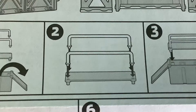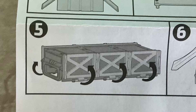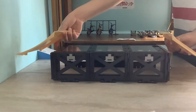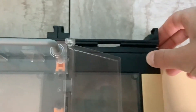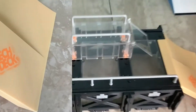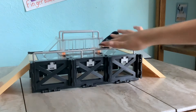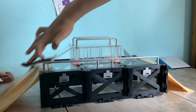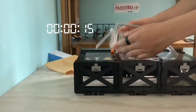It's time to take the instructions way too literally. This is how long it takes to disassemble it.